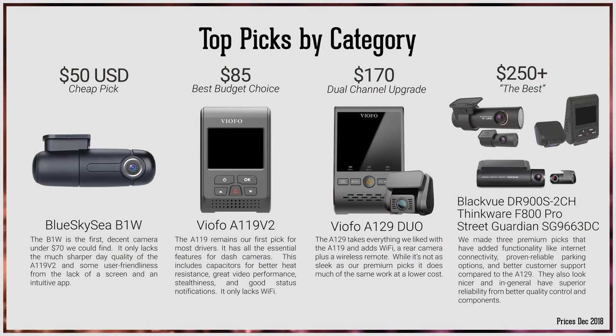We've been waiting years for a camera like the A129 to come out. Before, the rear camera's footage was really bad, or the camera cost over $400. Now you can get premium-level features in a $170 camera. Launched in May 2018, the A129 Dual fills in the gap in our recommendations between our top-budget choice, the $85 Viofo A119, and our $250-plus premium picks.